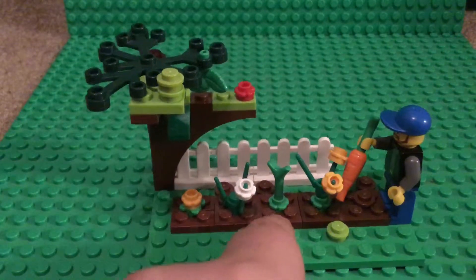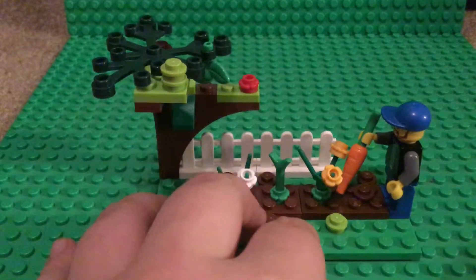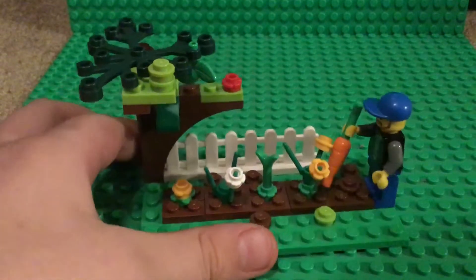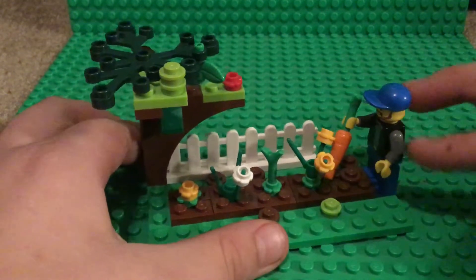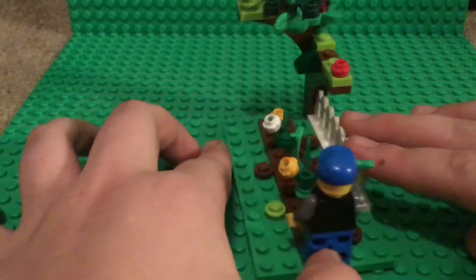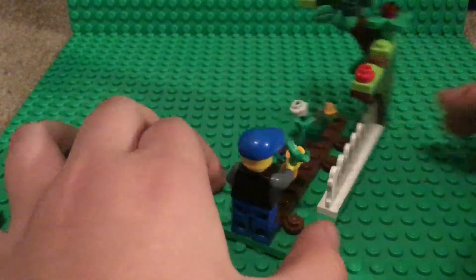This is just a random minifigure I made for being a farmer. Here's a side view, here's the back view.